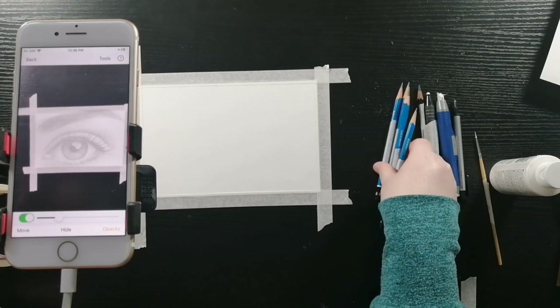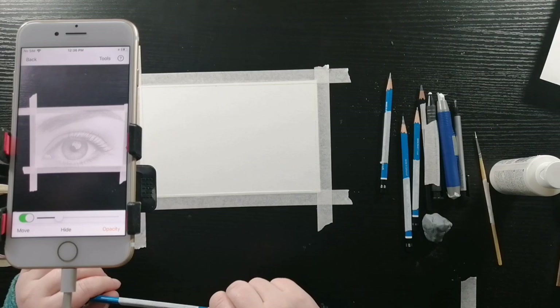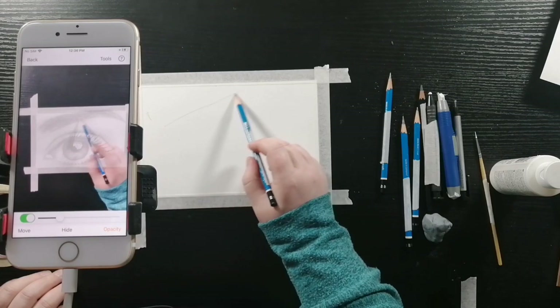I'm going to start with a 4H pencil. It's a lighter pencil so that I can do the basic shapes and I'll be able to erase it as I'm doing the shadowing and the details.